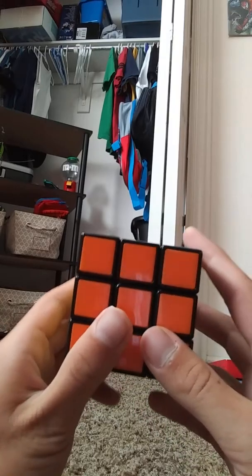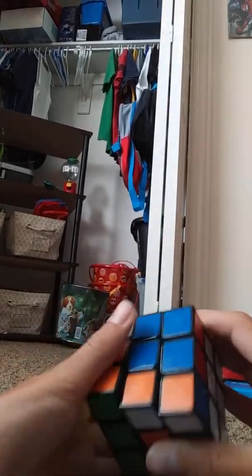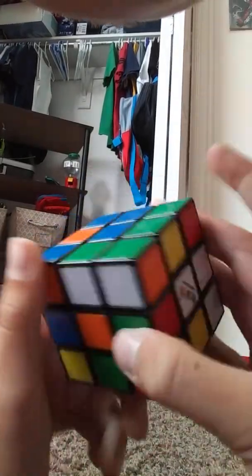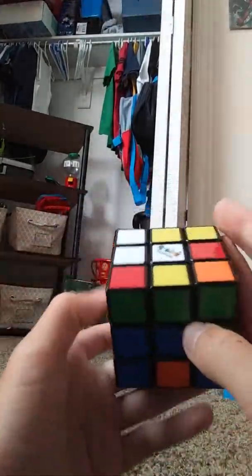You want to scramble the cube. Okay, so it's all scrambled up. Here we go.